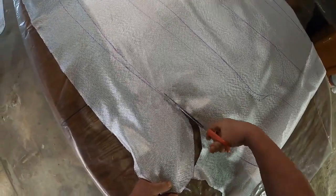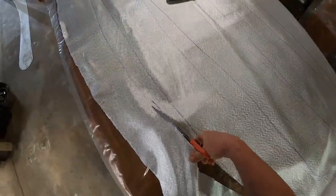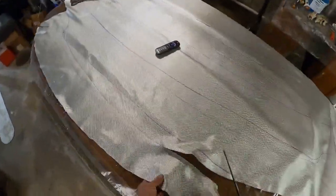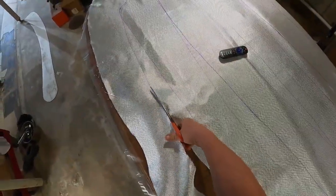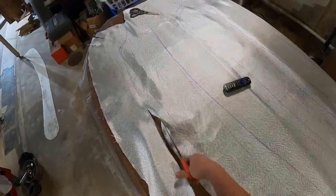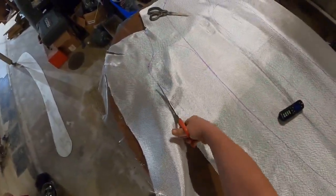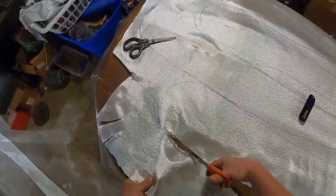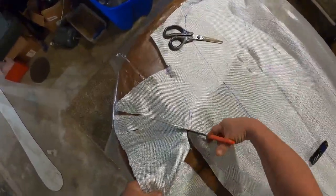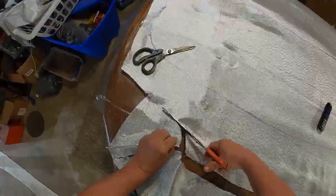There's always a fast forward button. I would rather people that don't know anything about this stuff be able to watch the whole process, even though for people that do know, it's boring — I know. I'm bored cutting this stuff out; it's the most boring thing you can do. My back hurts when I'm done. But it's all part of it. Some people won't want to watch it, but I'm here having to cut them out.